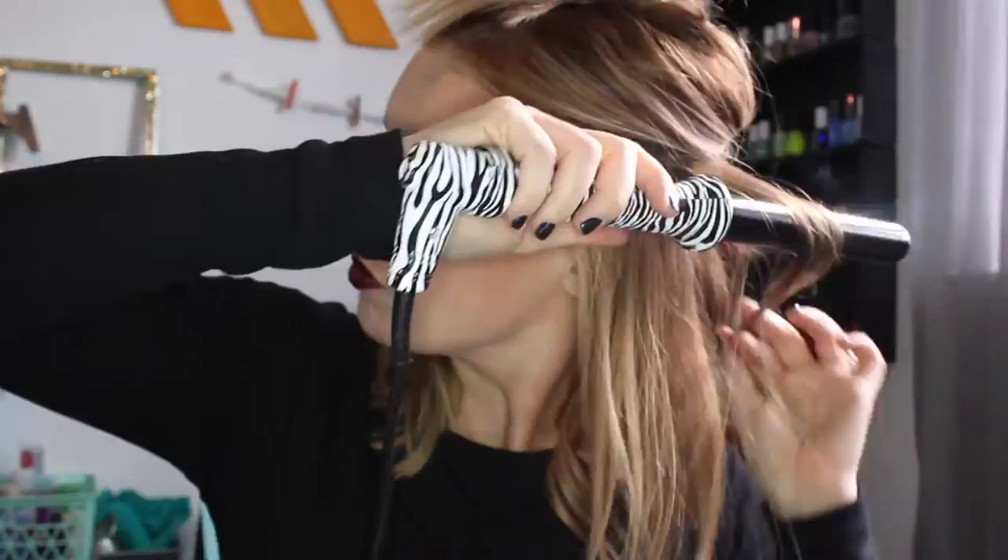So after I did that, I sectioned off another section of my hair. This is my middle section, doing some towards my face and some away from my face to give it a very textured, unstructured look.